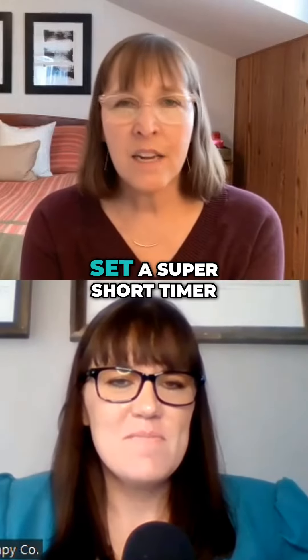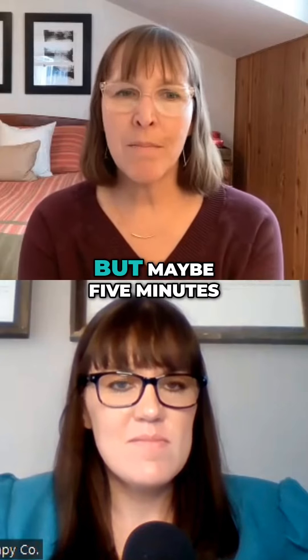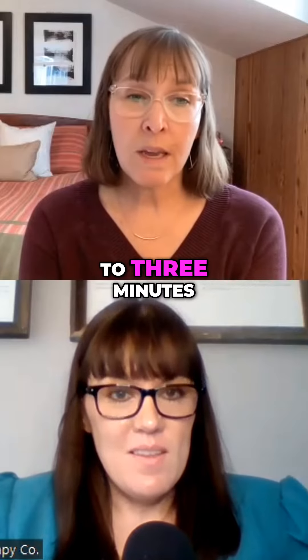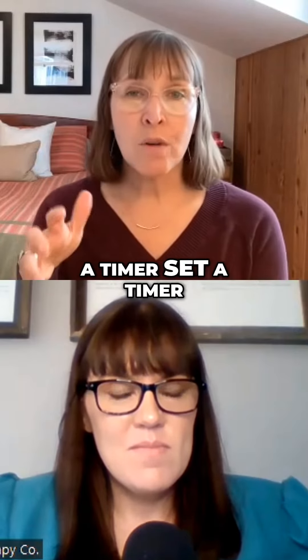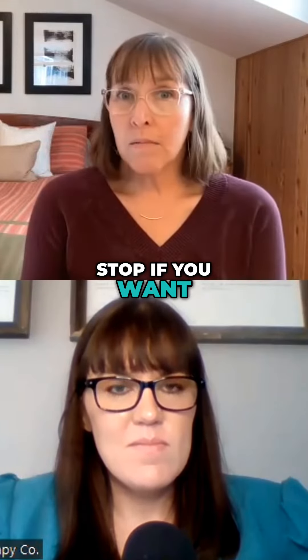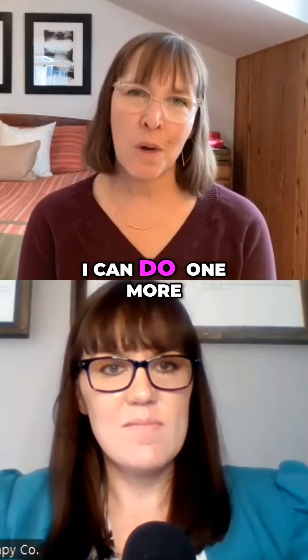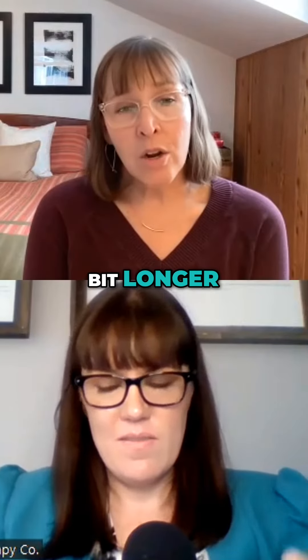I always recommend setting a super short timer — maybe five minutes, maybe 10 minutes. For a young child, two or three minutes. But actually use a timer, set a timer. Then just tell yourself that when it's done, you give yourself permission to stop if you want. Possibly once your 10 minutes are up, you'll be like, I can do one more, or I can keep going a little bit longer, and then set another timer.